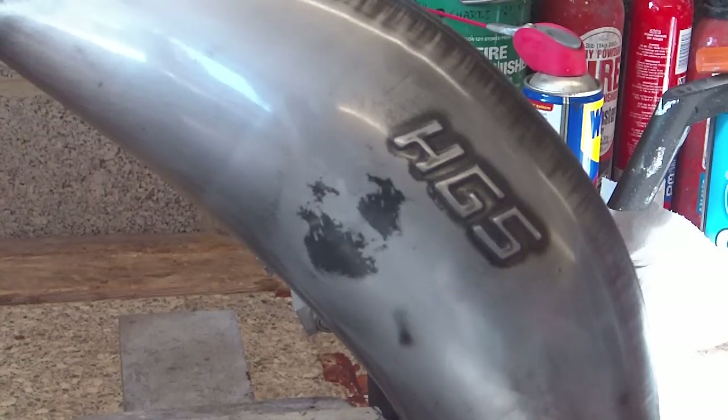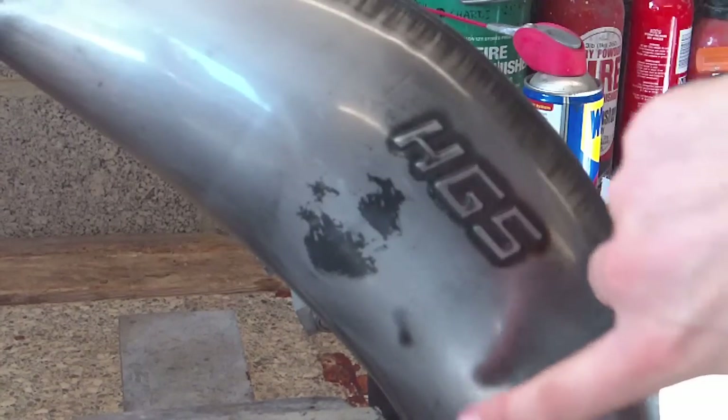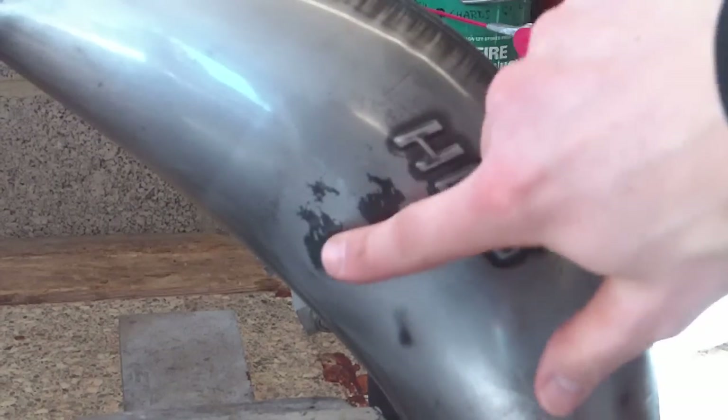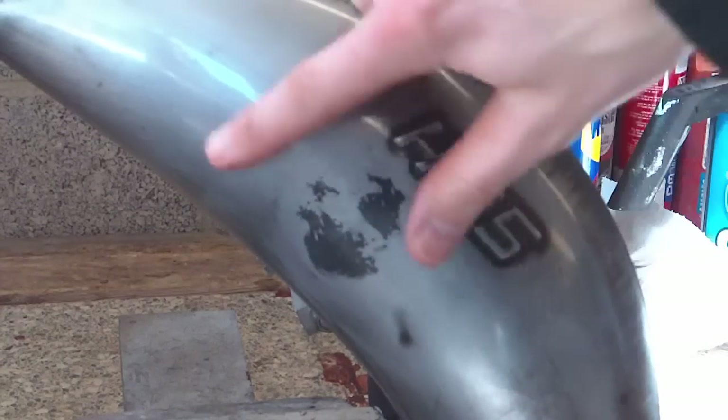So here we are with the finished product. You can see it's nice and smooth now. These are just some burning marks from whatever debris was on there before.